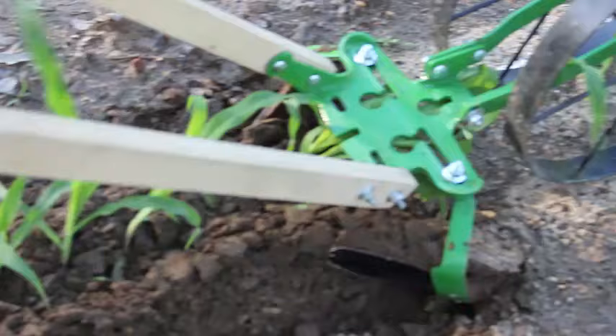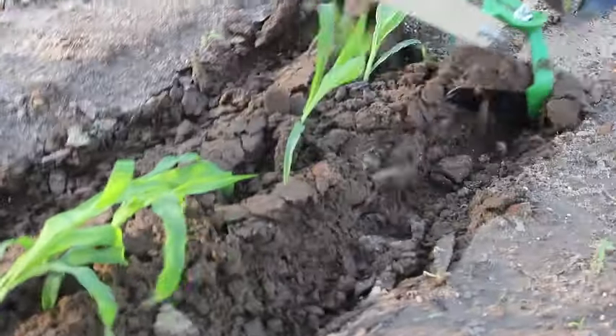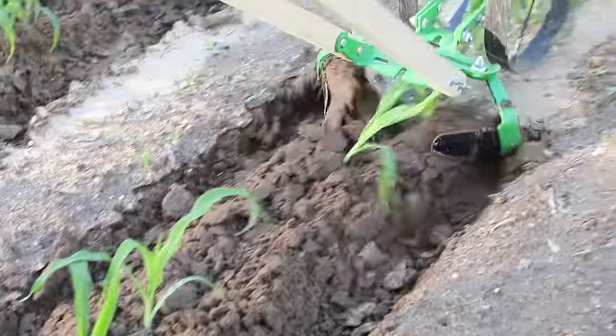You can see some of the corn is still a little yellow, and that's from the temperature fluctuations we have.